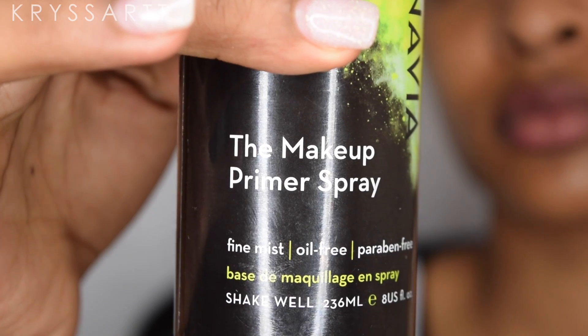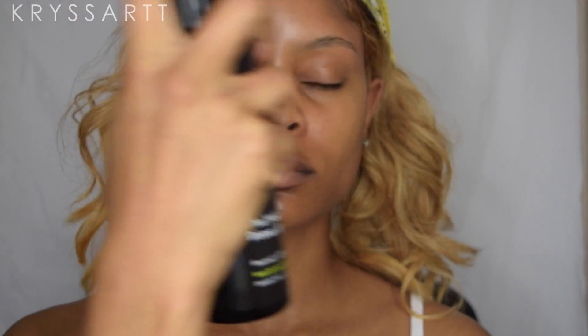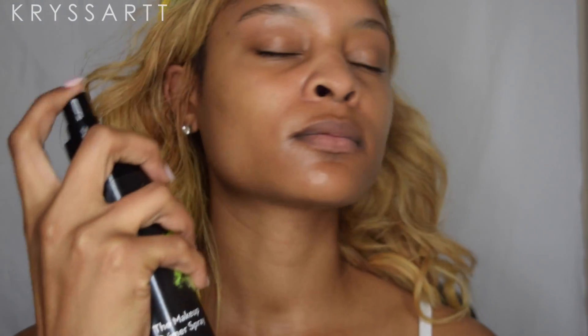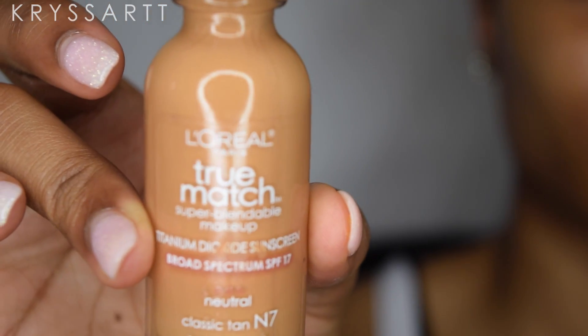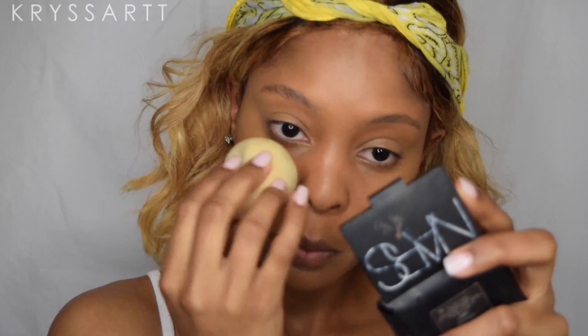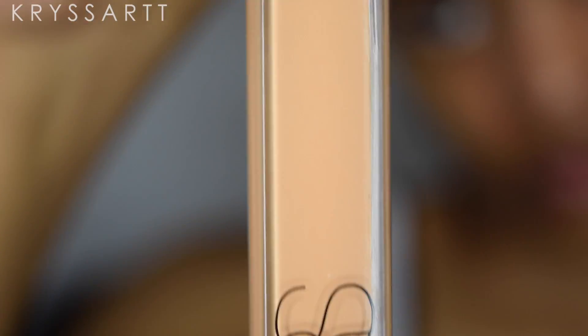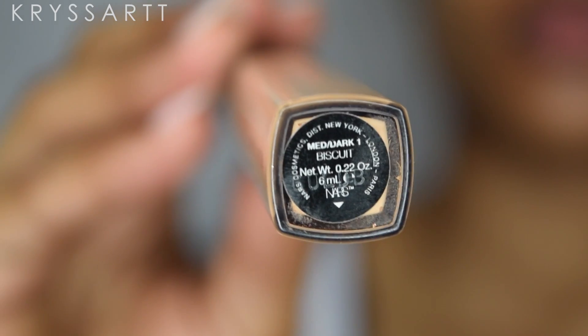To start off, we're just gonna spray our face with a primer. I use the Scandinavia primer setting spray — this allows my face to absorb the product better and to have the foundation go on smoothly. I'm using the L'Oreal True Match foundation in Cream Cafe W8, and that is my complexion. I'm gonna be using the NARS Radiant Creamy Concealer in Biscuit.